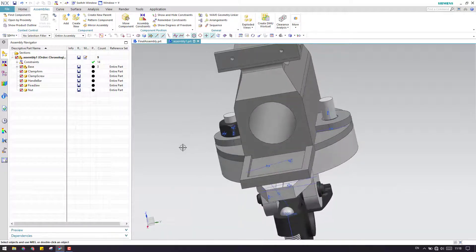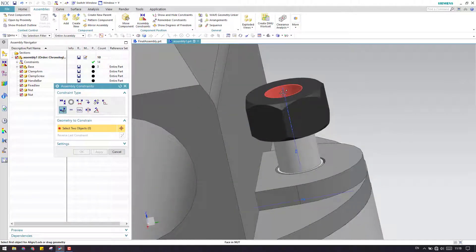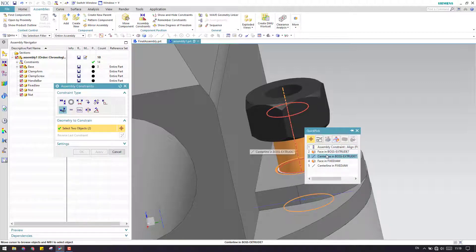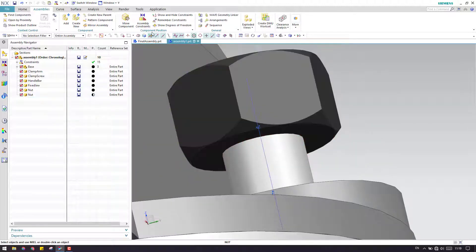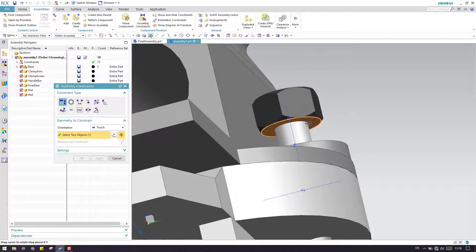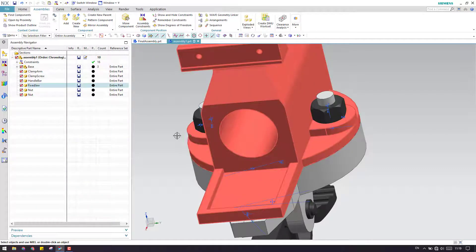Similarly, we can do it on the other side as well — we can make a mirror assembly. Since the mirror assembly command hasn't been explained yet, I will do it manually, and when that command is explained, we can use it in further assemblies. You can either add or copy it with Ctrl C and Ctrl V. As you can see, this is our fully constrained component and this one is not constrained at all. So let us move it and give assembly constraints — align lock and centerline. Now it is align locked. Let me give a touch between the faces. This is also completely constrained now.